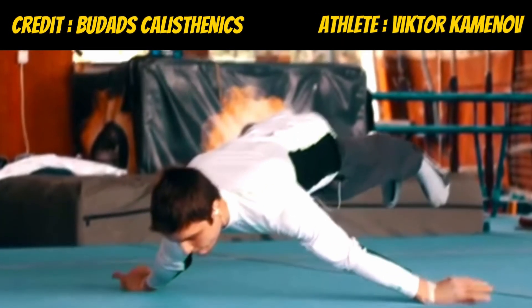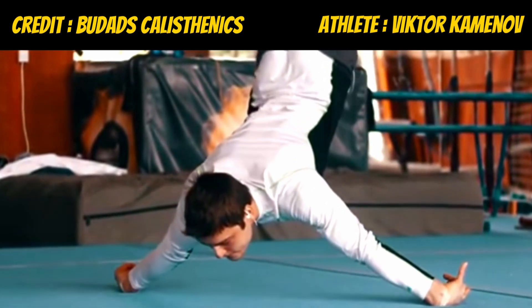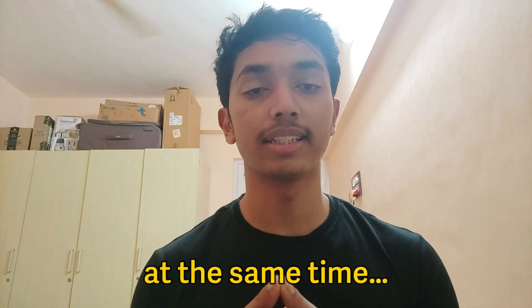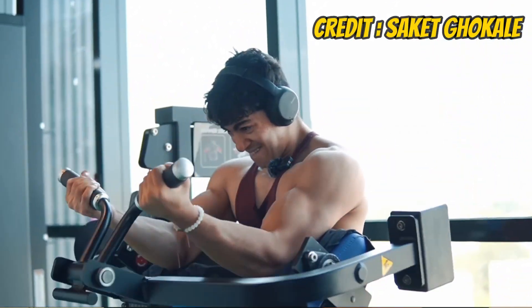So we can easily apply the same concept to calisthenics: train the skill you want to learn specifically, but also add in accessory exercises — which could be with body weight or without. Don't shy away from lifting weights and doing calisthenics at the same time. The idea of being a body weight purist is dogmatic, and you should add in weights if you feel it will help you.